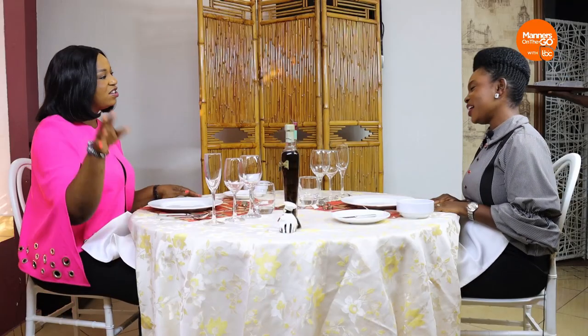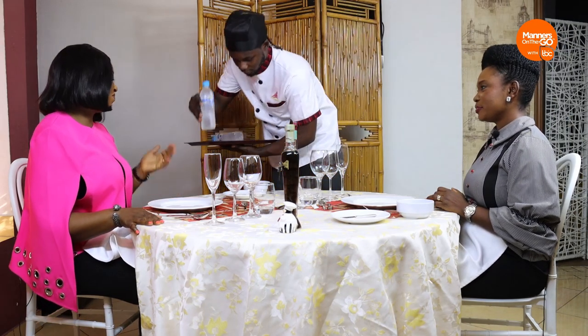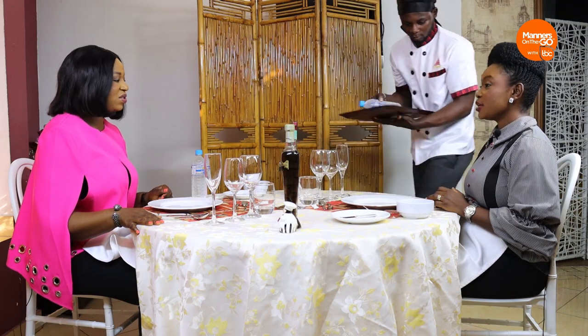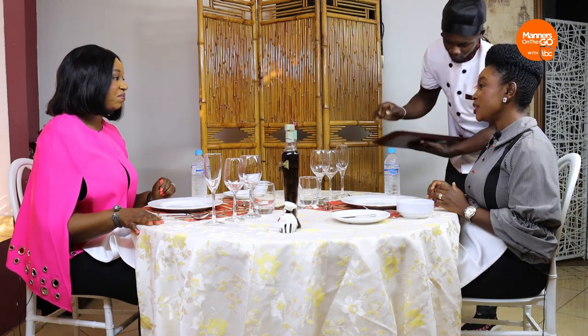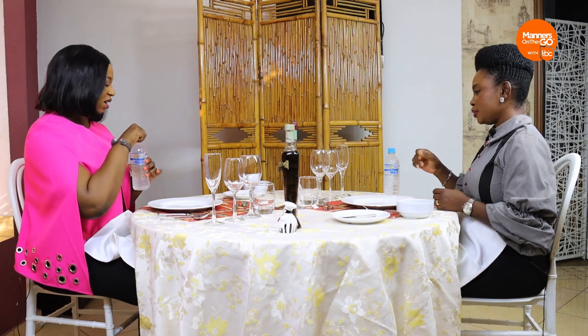Notice what I did to get Chef Tony's attention — I didn't yell. I just beckoned nicely at the attendant. The waiter is actually meant to be waiting on you, so they're always around. You don't need to scream or yell. Thank you, Chef Tony — we really need this water right now.